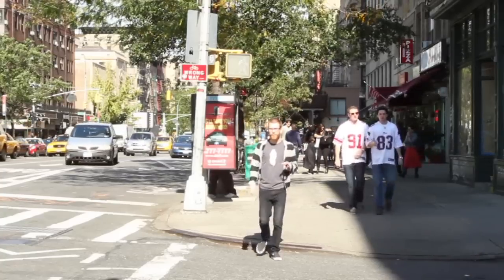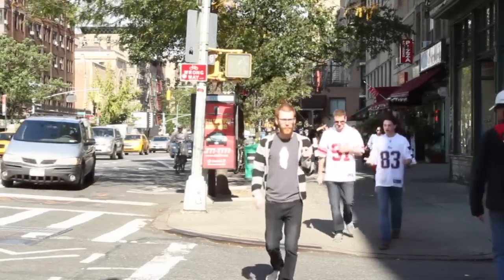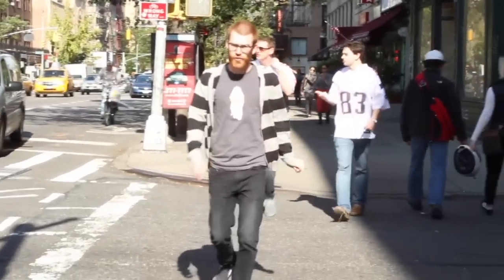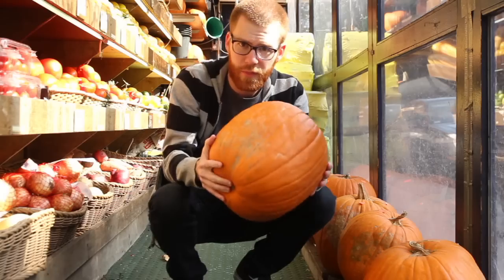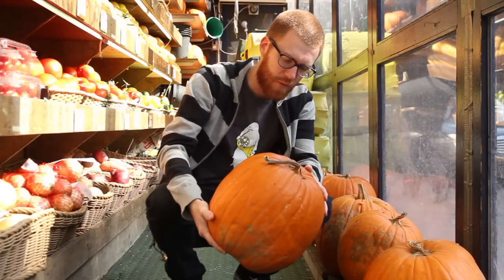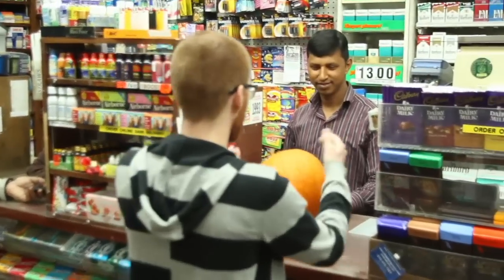I'm going to be doing a Jack-O-Lantern version of The Last Supper, so I'll need 12 pumpkins and a gourd for Jesus. There's been a bit of a pumpkin shortage this year, so they're a little more expensive than usual. For example, this fine pumpkin is 15 fucking— just one.